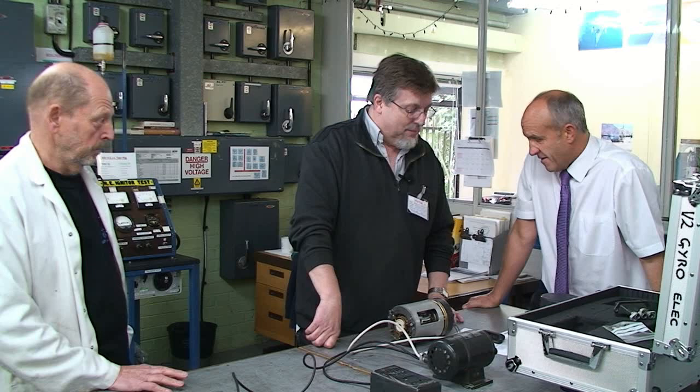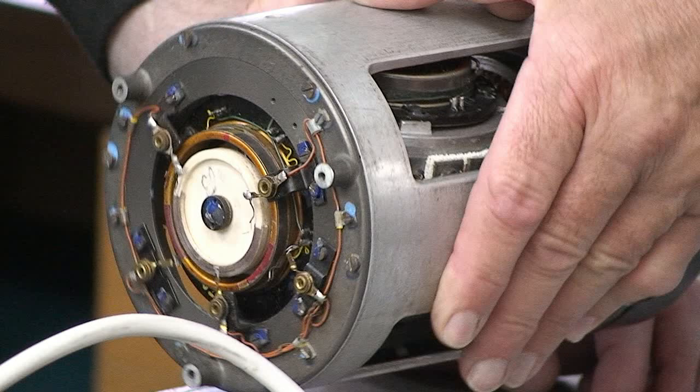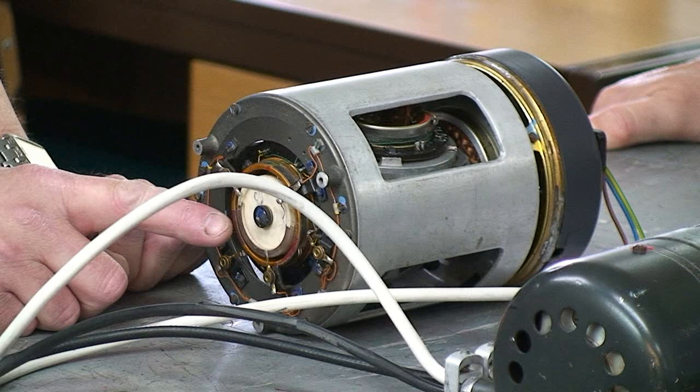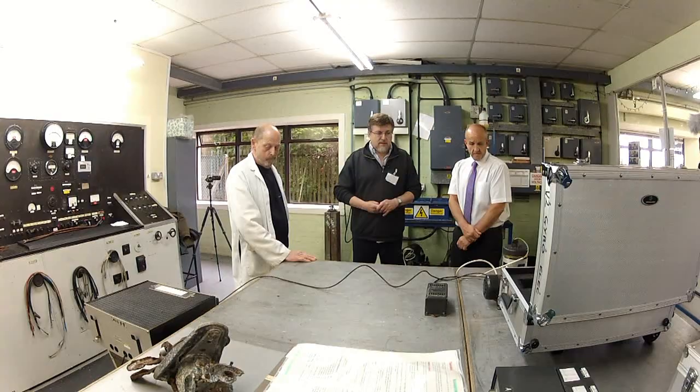This really exceeded our expectations at pretty much every level. We had thought that some of these components, if not all of them, would probably be faulty — that's perhaps how they survived, by being thrown in a corner or sent back to the manufacturer. To find that they all worked almost immediately without any adjustment has really been quite an extraordinary revelation. We still had a little bit of work to do on the gyro because the fly legs — the actual pickups — had one or two that were damaged.